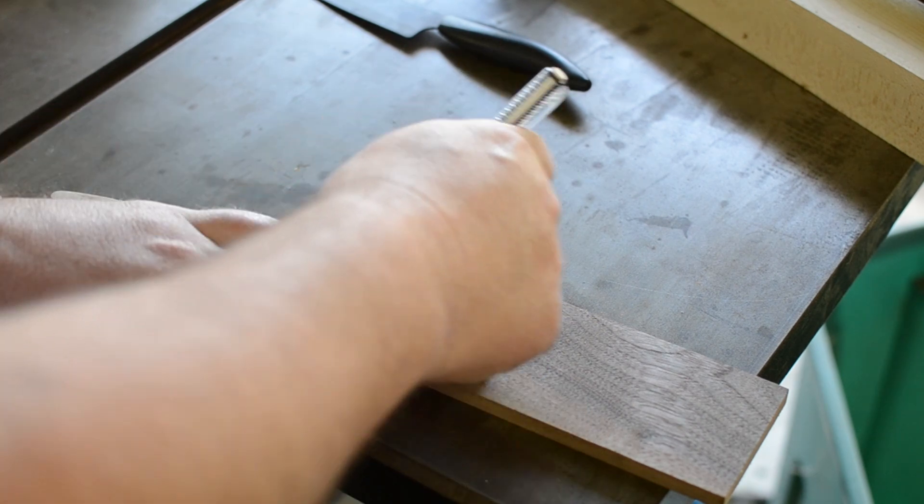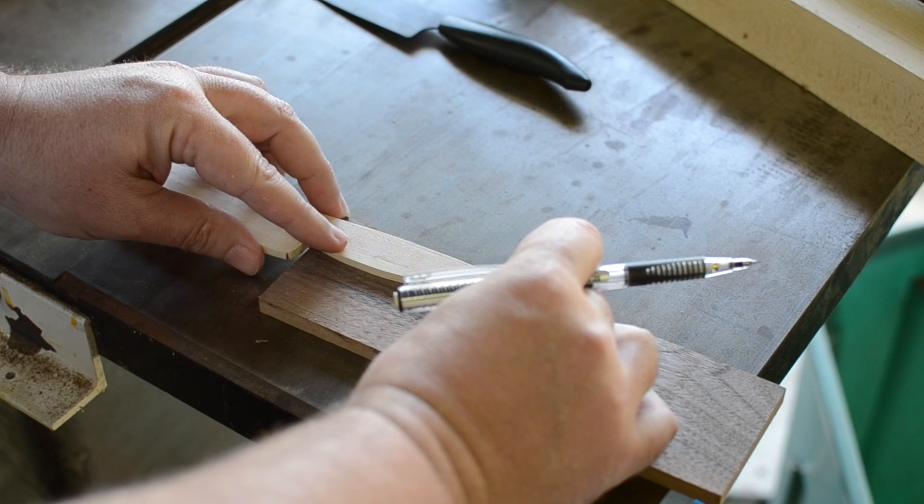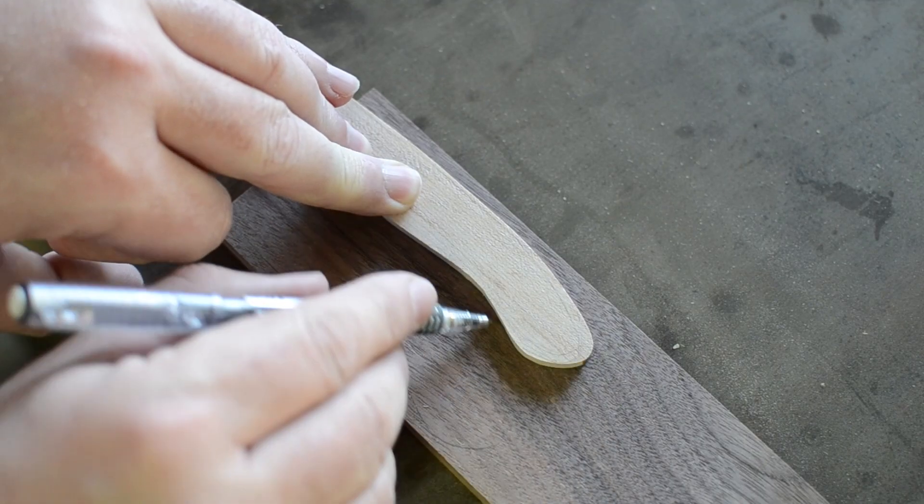I found a nice piece of walnut on the workbench that I thought would make some nice scales for the handle. I was very tempted to use some bloodwood, but it's a pretty good-sized piece and I didn't want to cut it up just for this.